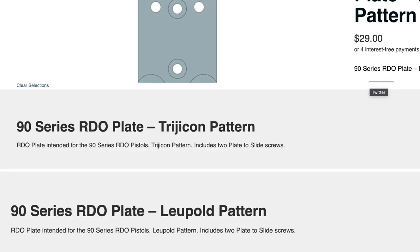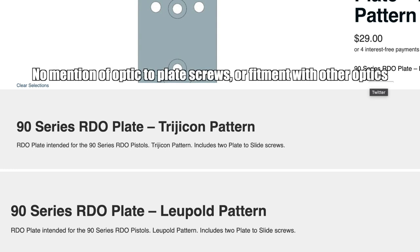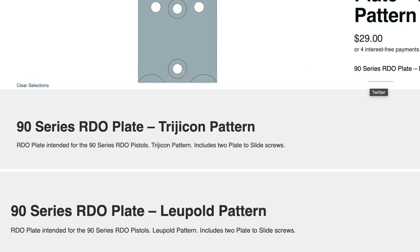One thing that's cool is the kit comes with the screws necessary to mount the Delta Point Pro. But they should state on the website that the screws are specific to that optic. A buddy of mine with a 92X RDO tried to mount a Holosun on his Trijicon plate and the screws just don't work — the Trijicon and Holosun bodies are different thicknesses and Beretta's screws only work for the Trijicon stuff. So the plate is only for that specified optic — it's not just the footprint with a couple pairs of screws.